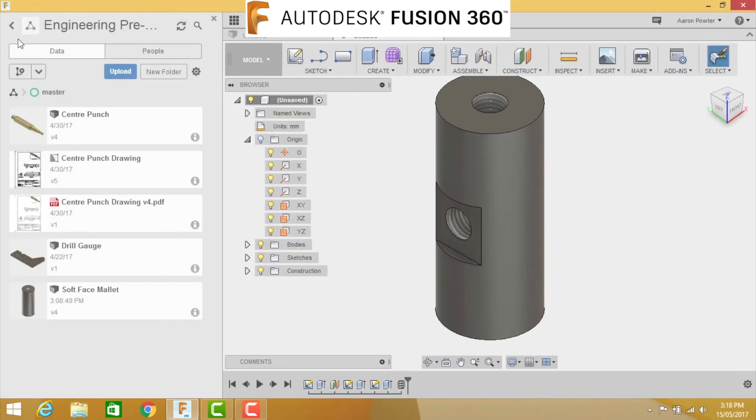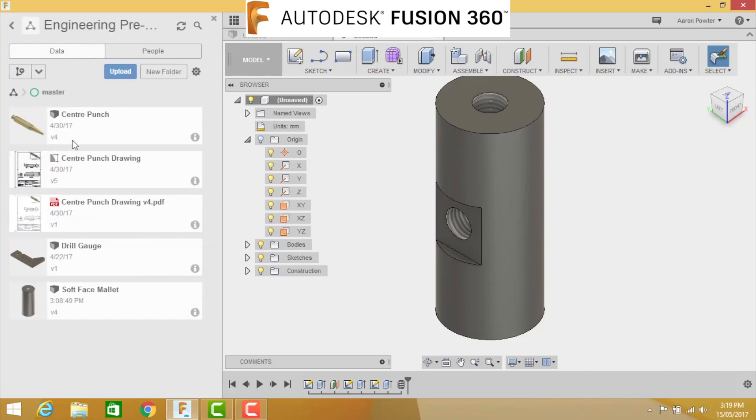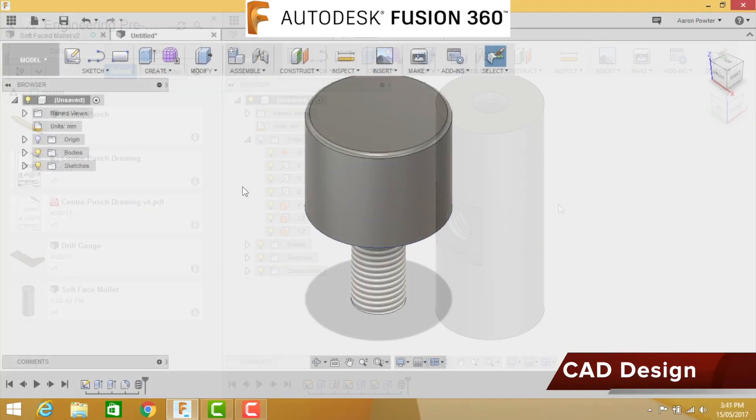Don't forget to save your work. Click Save, open the Data Panel and make sure you're saving in the right location - for my students that'll be in their Engineering folder. Double-click it in the Data Panel, click Save, and call this file 'Soft Face Mallet'.